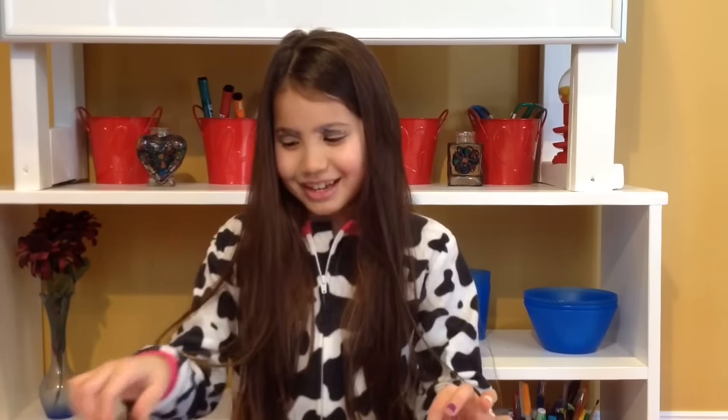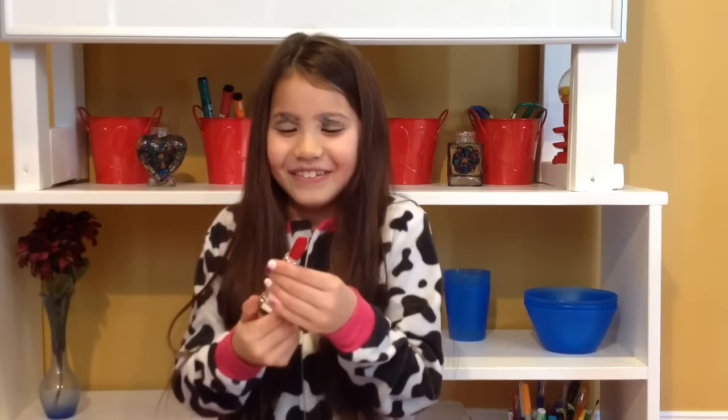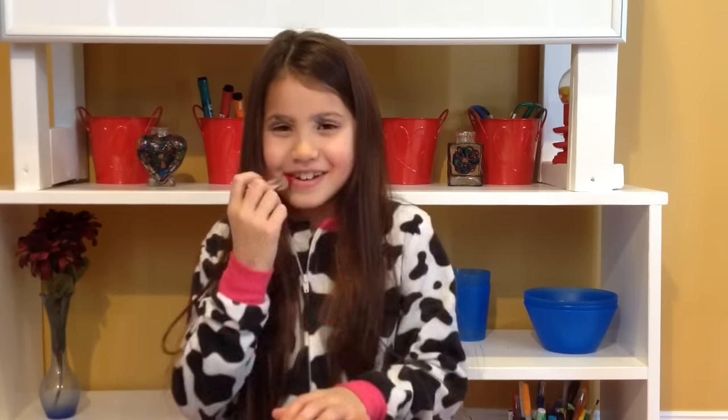I'm going to try to put on some lipstick. So here we go.